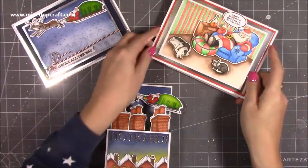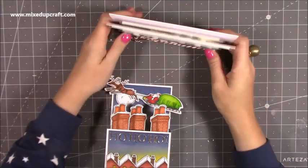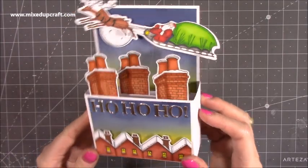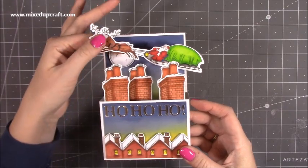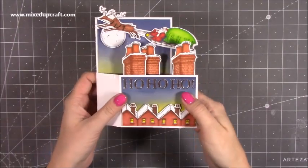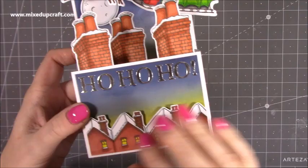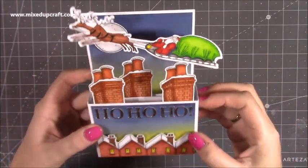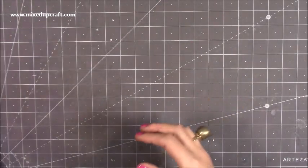Hopefully by now you would have seen this release shared on social media and everywhere else. The one I want to do a tutorial on is this gorgeous one — I just absolutely love it. It does stand freely. You've got the moon, the whole thing folds flat. It will fit perfectly within a six by six envelope. I've tried to create streetlights in the background there, and just look at the rooftops. I think it's just such a lovely card. On the back, you've got plenty of space to write your message.